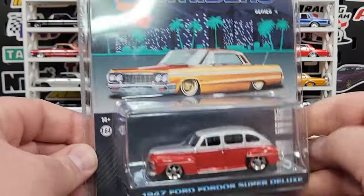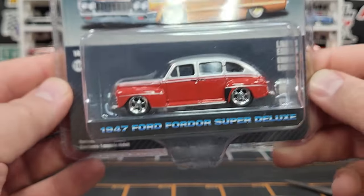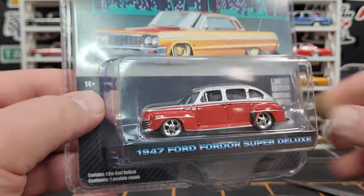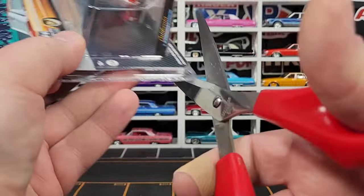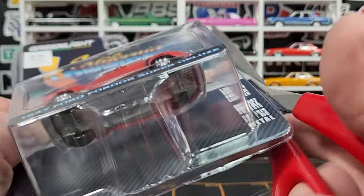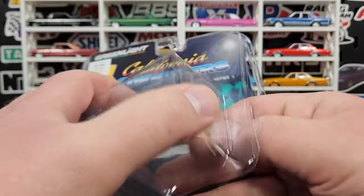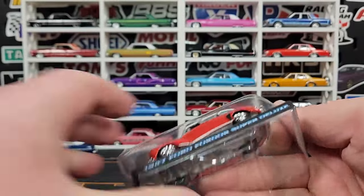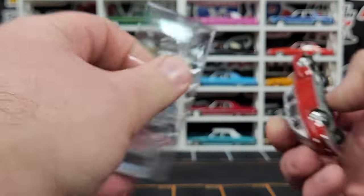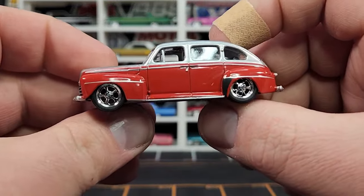Next up, also a new casting: the 1947 Ford Super Deluxe with some really nice mag wheels, looking very good. This is another new casting — they've already done a couple of different versions. It's also going to come out in Battalion 64 Series 4 in a military style, which will be pretty nice.